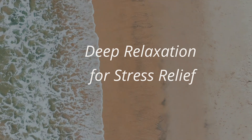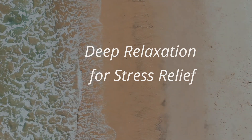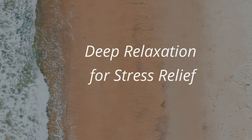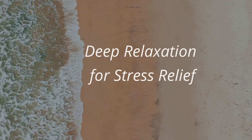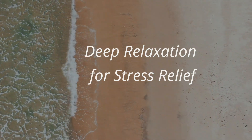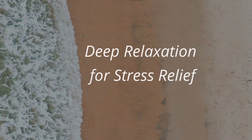In our busy lives, stress can make us feel drained, agitated, irritated, and disconnected. This practice helps you to feel calm and relaxed in just 10 minutes.